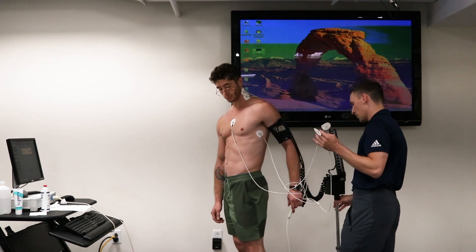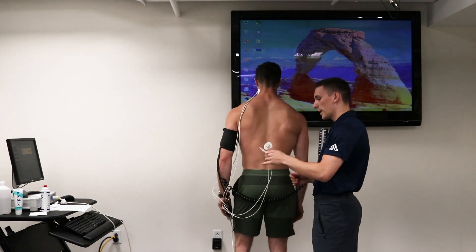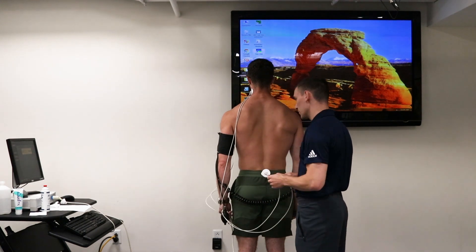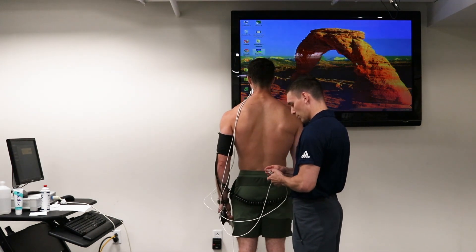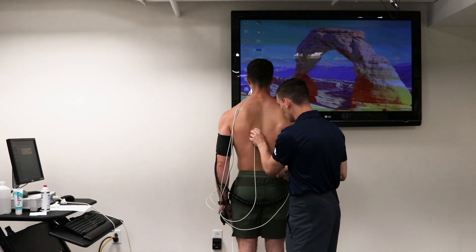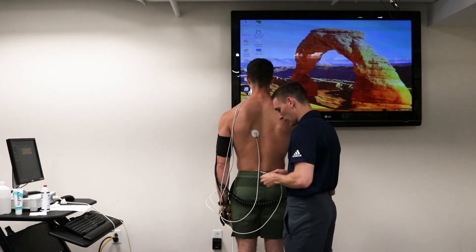Finally, we'll come around to the back. We've got our green and our black — the black will be on the bottom and the green will be on top. A good way to remember that is grass on top of dirt. Go ahead and put the black electrode on first, followed by the green.